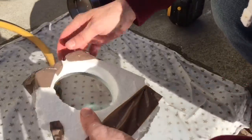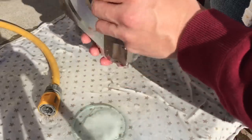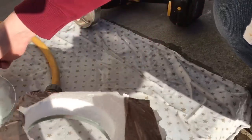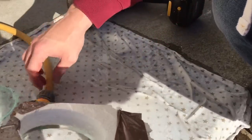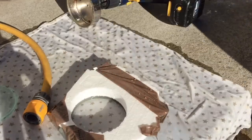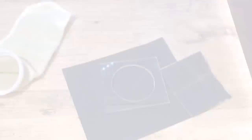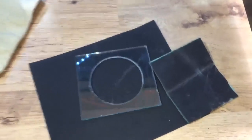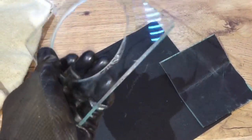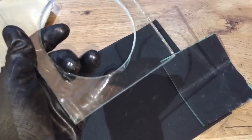So that's the hole in the glass done — it looks pretty good. Could have made it a bit neater if I took my time a bit more, but because it's going in the sump I'm not really that worried about it. I've just taken the sandpaper and I'm going to give all the rough edges a good sand down.